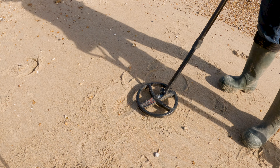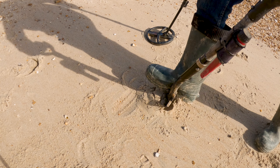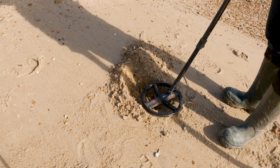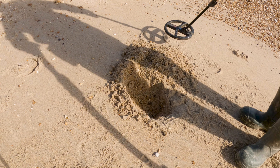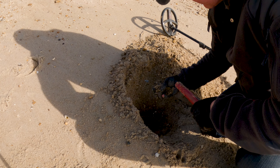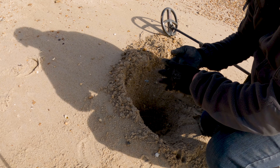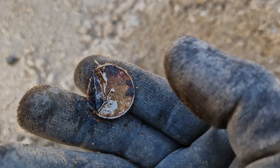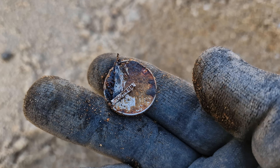For my liking there's too much iron in that signal, but I have to accept I'm in a different environment today. If you were inland you wouldn't dig that target — and there you go, that just proves the point: a clad coin of some sort, absolutely destroyed by the conditions.